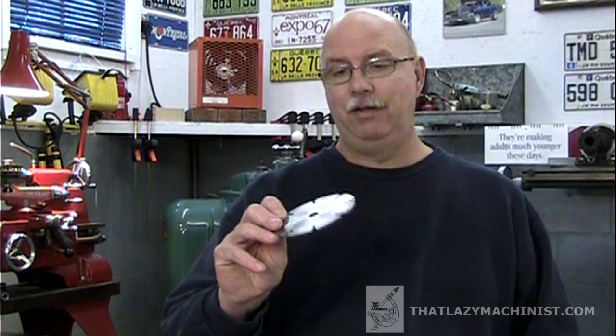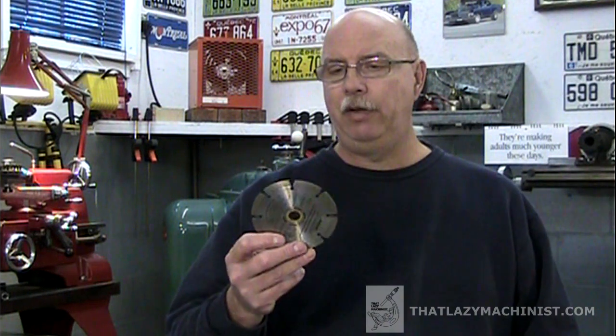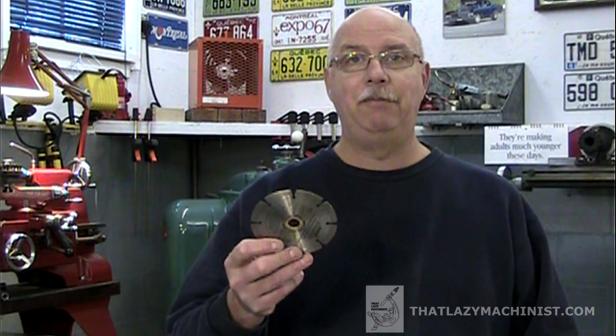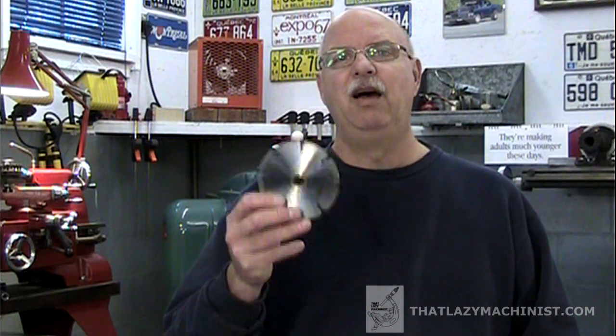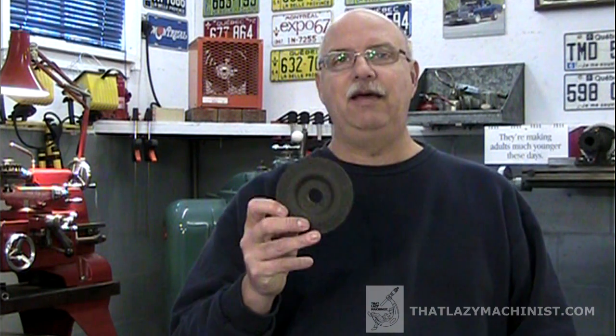We have many, many types of grinding wheels. We have metal diamond grit cutting wheels, which are generally reserved for cutting ceramics and carbides — very, very hard materials. We also have fibrous grinding wheels that are tough as nails and are made to be abused, but they're not very accurate and they don't cut very well. Actually, they heat more than they cut, and they're reserved for rough grinding jobs with angle grinders and that type of equipment.